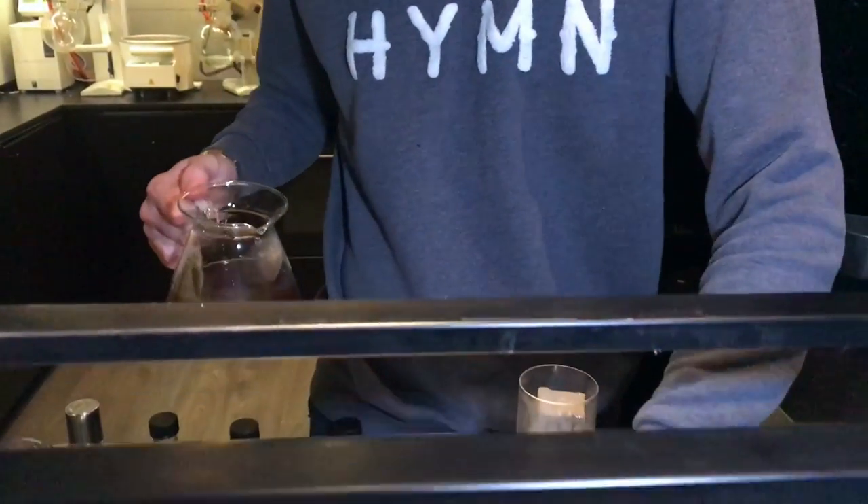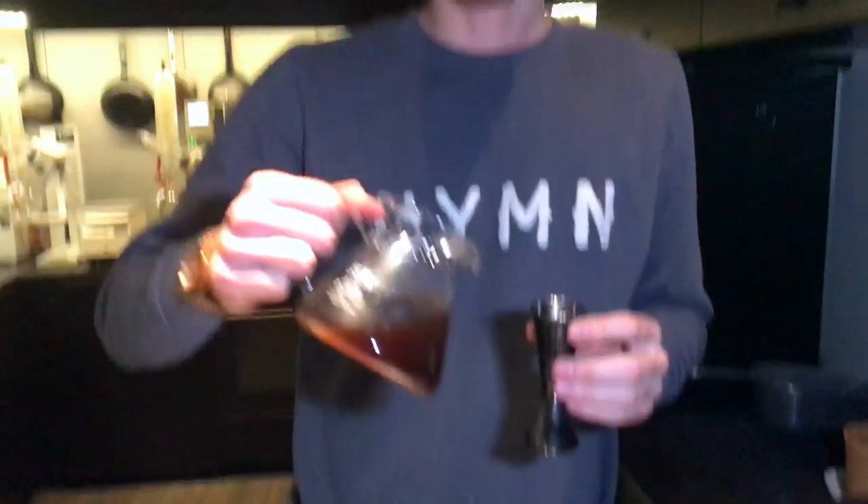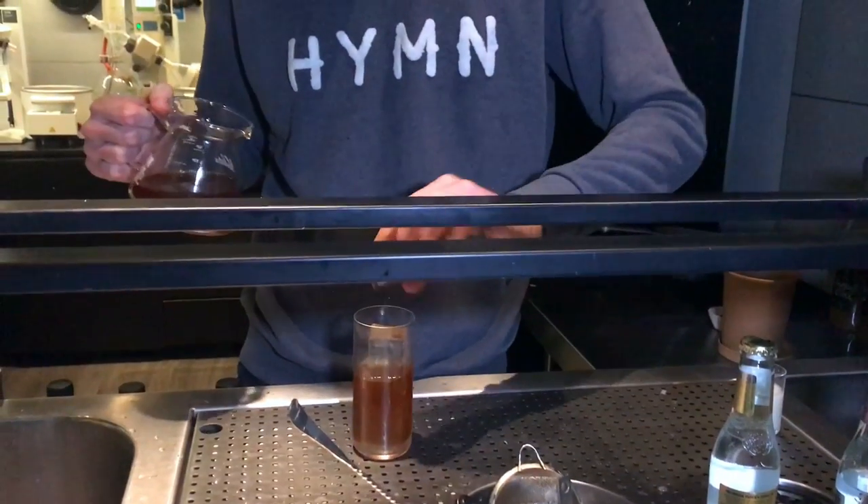The last ingredient is going to be about 80ml of acorn coffee. We dried some acorns, roasted them in the oven until they're black like a coffee bean, and just brew it like a normal coffee. It tastes like speculoos biscuits — very interesting.